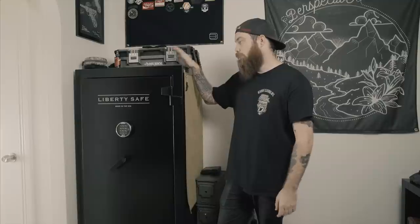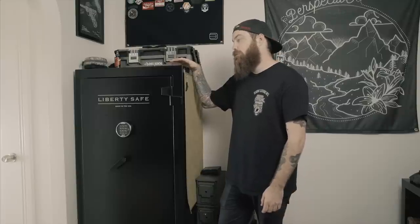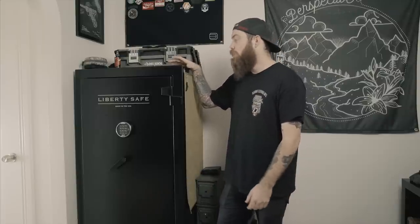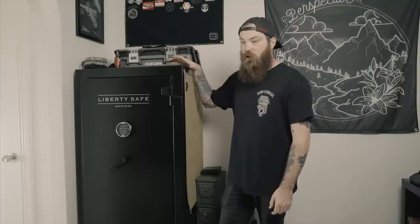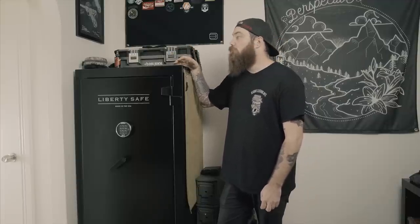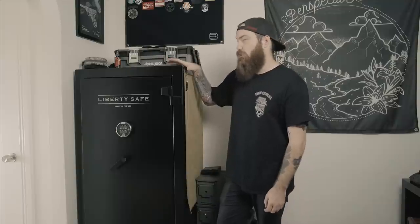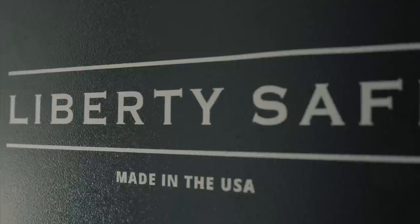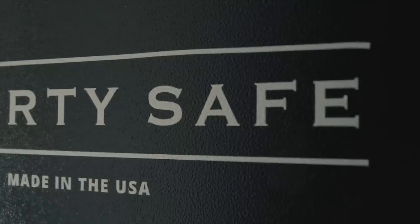Once you purchase it, it directs you to your closest dealer. For me, it was Dean Safe in Los Angeles. If that dealer has it in stock, they'll just send it to you. You can select to have it delivered, or they'll build it and then deliver it to you. For Dean's, it was like an extra hundred bucks and they delivered it and installed it, which was a lifesaver because these things are super heavy.